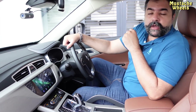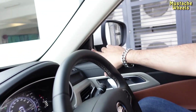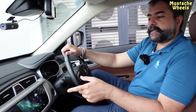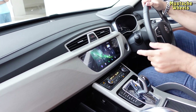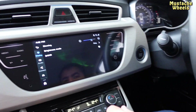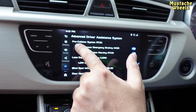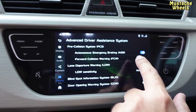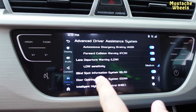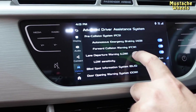The blind spot monitoring is included. If there is a bike or lane departure, it tells you. If we go to settings — vehicle settings — you can see the advanced driver assistance program. Pre-collision system (PCS), autonomous emergency braking (AEB), forward collision warning, lane departure, and blind spot information are all on by default. When the car detects something it beeps. You can turn all these options on or off, which is great — these options are not available in the all-wheel drive mode.